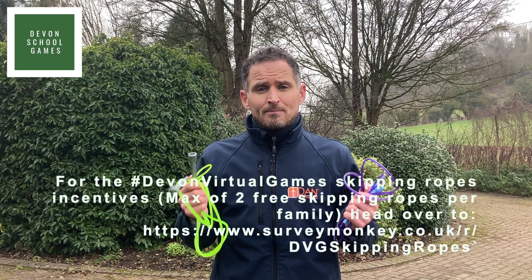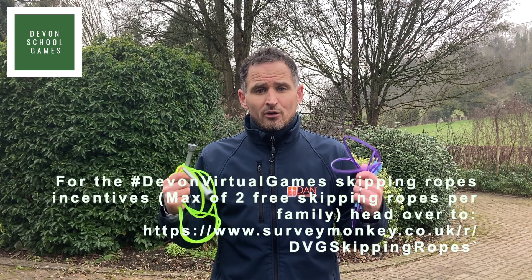Welcome to the Devon Virtual Games, Dan the Skipping Man Stamina Challenge Series. Now it's really important to have a good quality rope to improve with these skills.